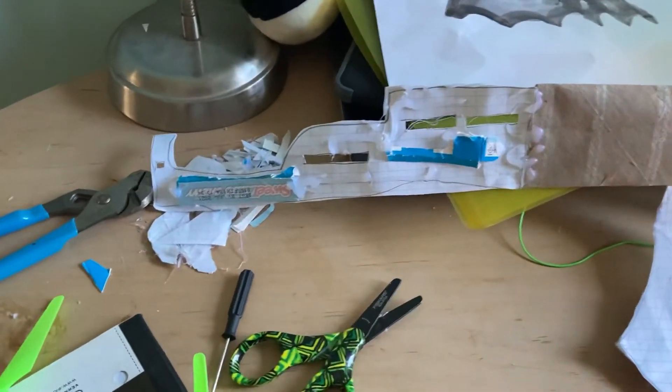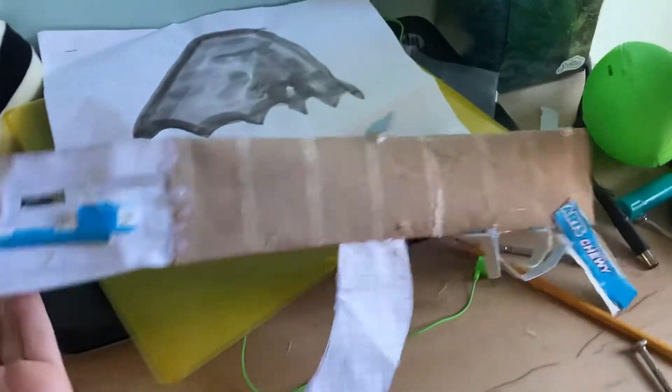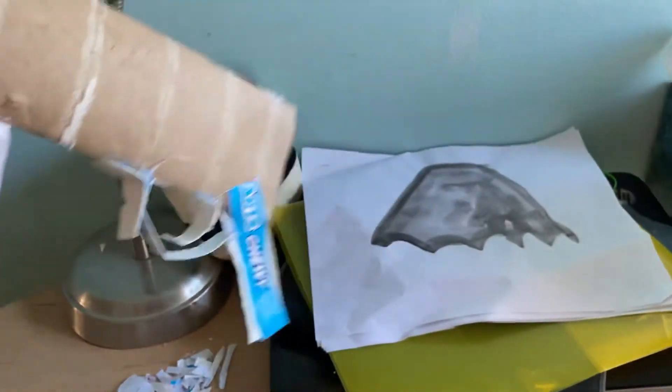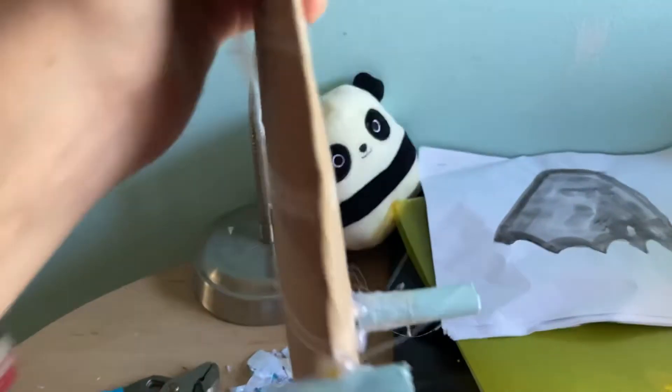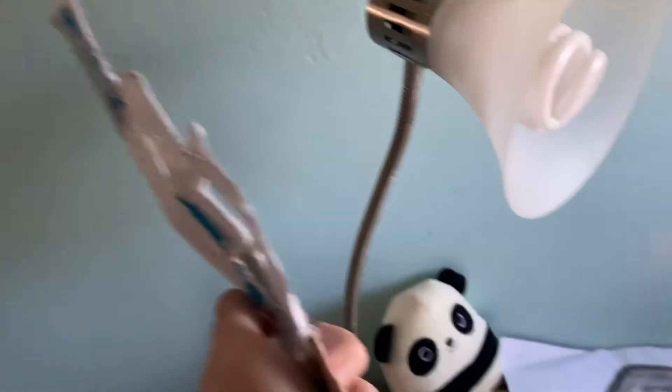Welcome back to my YouTube channel. Today I'll be showing you a paper AK-47. I wish I could make a video about it but I did it myself, so yeah, it's really cool. It has an aiming plate and it's really wobbly, as you can see.